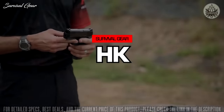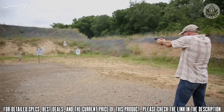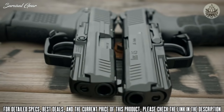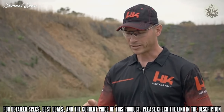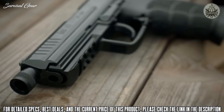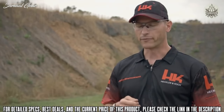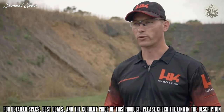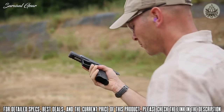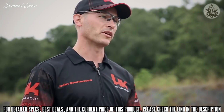The HK-45 is a polymer frame, recoil-operated handgun chambered in .45 ACP, offered in a number of different variants and models, including the full-size HK-45 and the compact HK-45C. A tactical version of both is offered, giving the shooter an extended threaded barrel capable of suppressor use. The tactical models are also offered in black, tan, and OD green frames. Trigger variants include the LEM variant as well as the traditional double action model, allowing the shooter to carry either with a hammer forward in double action mode or cocked and locked with the optional thumb safety.